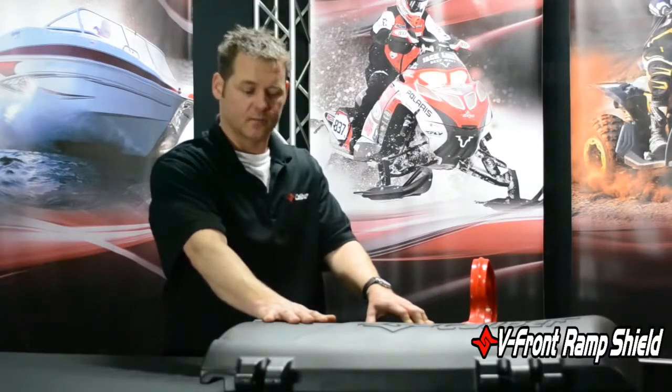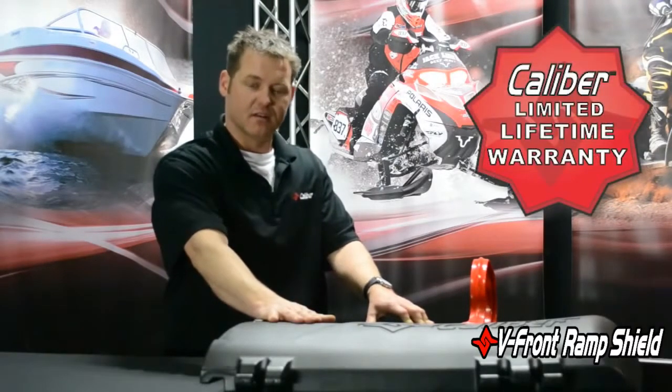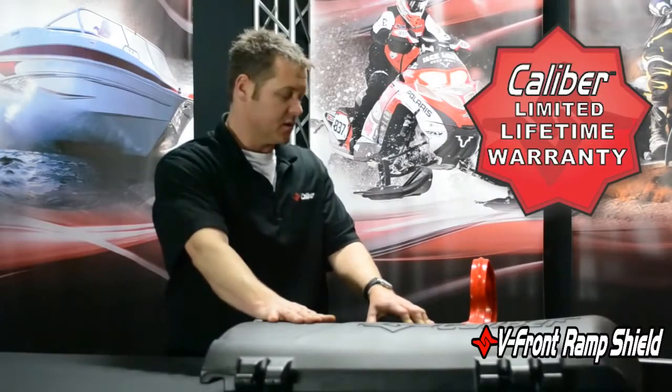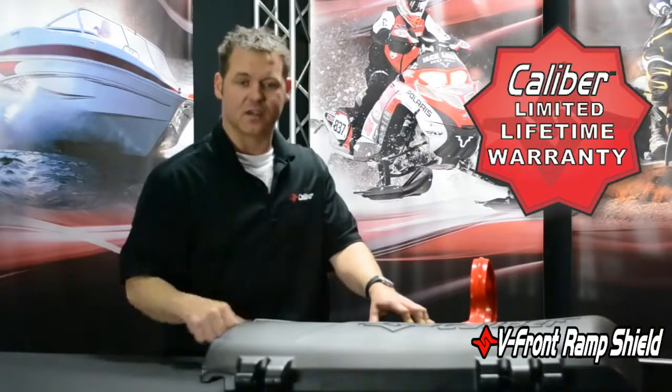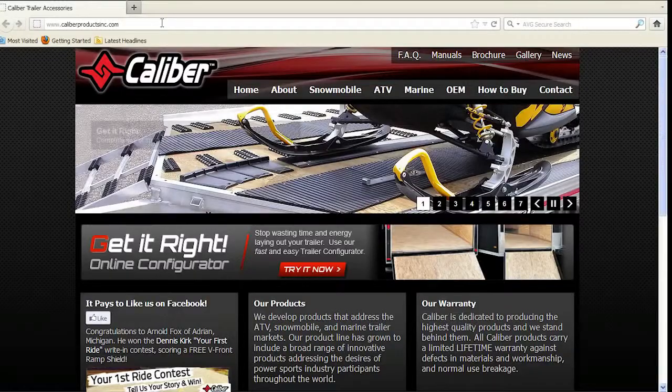Overall, a real exciting product for us — lightweight, low cost, good durability, and it really dresses up your trailer. Thanks for choosing Caliber — get it right.